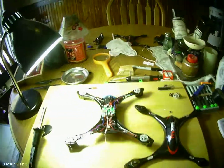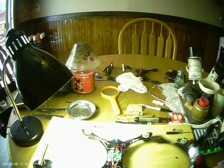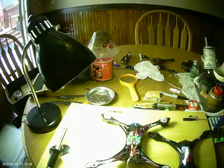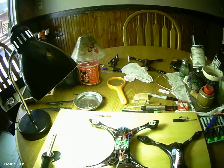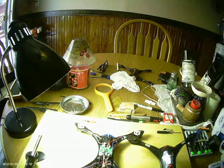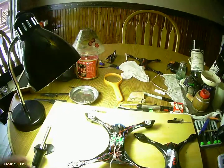Morning, K-Quad. I have the K60 right here. As you saw in my previous videos, I'm having a problem with the range on this — I couldn't get it past 50 meters. I received another one from GearBest, so hopefully it was just a problem with the first one I received.